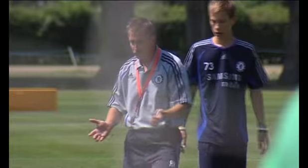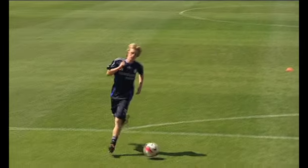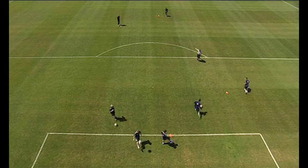Get the ball back. There — he has to go. Okay, that's it, well done. The players practice the drill by making long and short passes to each other.